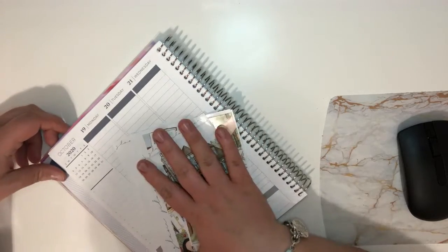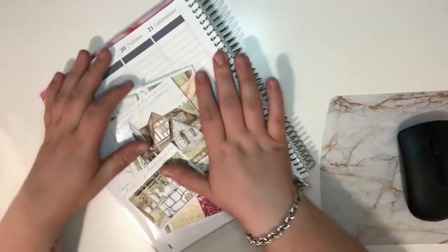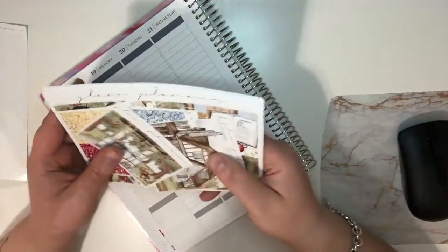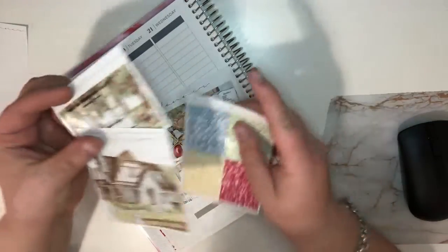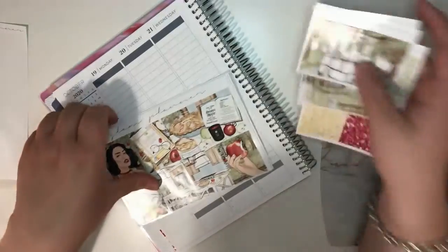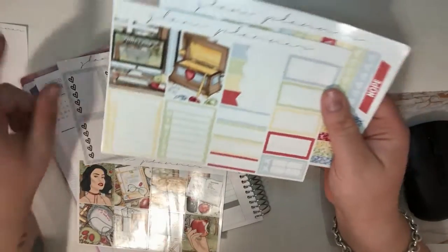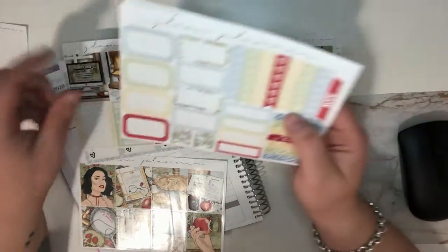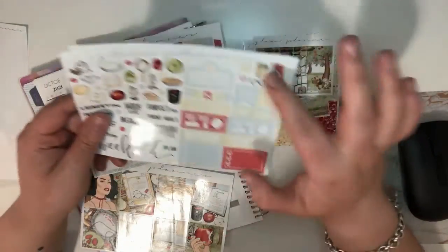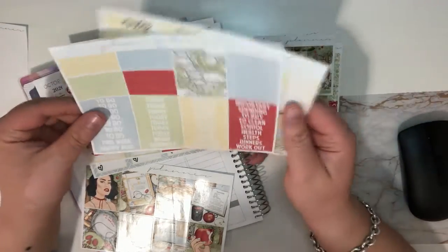I'm starting to do the skeleton for this plan-with-me for October, Monday October 19th through Sunday the 25th. I'm using Glam Planner's Fairest and I got her Lux kit, which includes glitter headers, full boxes, two extra boxes, check boxes, more full boxes, and some fun script deco.